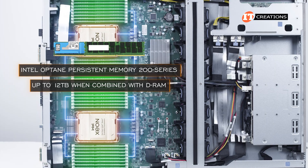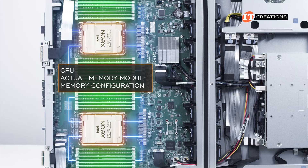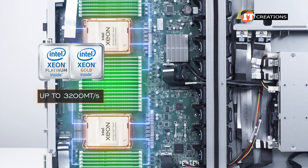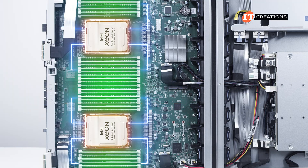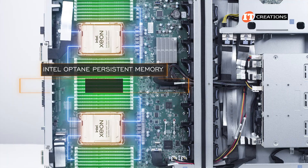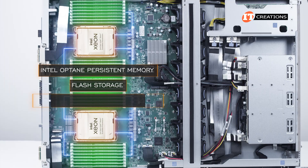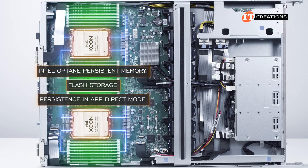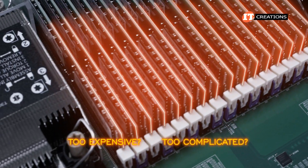Using RDIMMs or LRDIMMs, the system can deliver up to 8 terabytes of memory. Also compatible are Intel Optane Persistent Memory 200 series for up to 12 terabytes when combined with DRAM, as Optane memory is installed one module per memory channel. Memory speeds are variable depending on the CPU installed, the actual memory module, and the memory configuration. CPUs in the Platinum and Gold categories offer the fastest memory speeds at up to 3200 megatransfers per second, compared to Silver which tops out at about 2667 megatransfers per second. Peak memory speed is achieved with 1 DIMM per channel. Optane memory has already been discontinued — seemed like a good idea at the time. Add a comment below if you have an opinion.